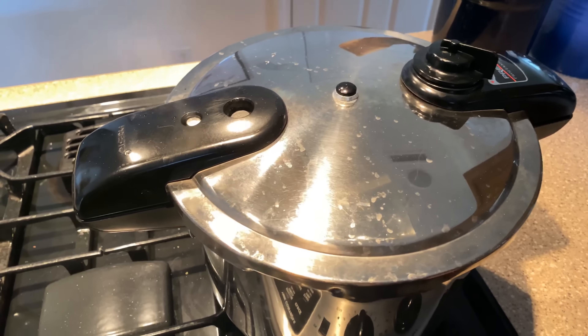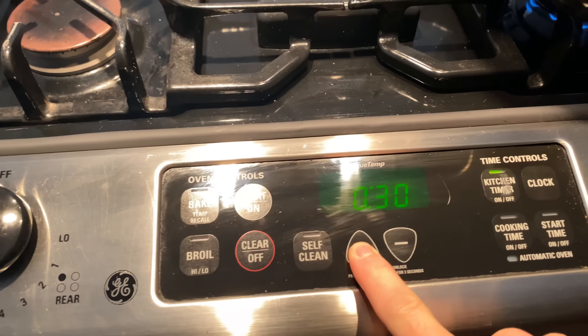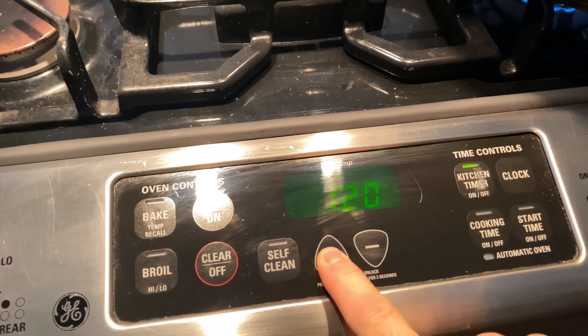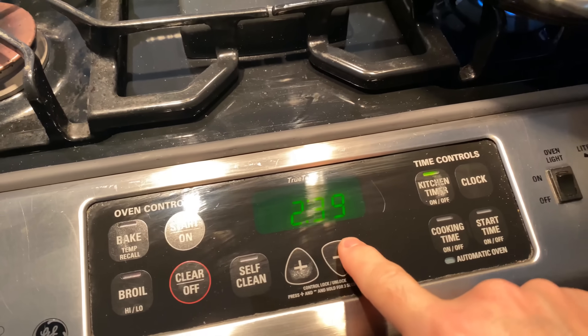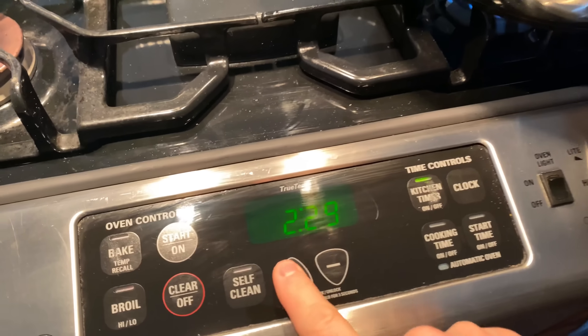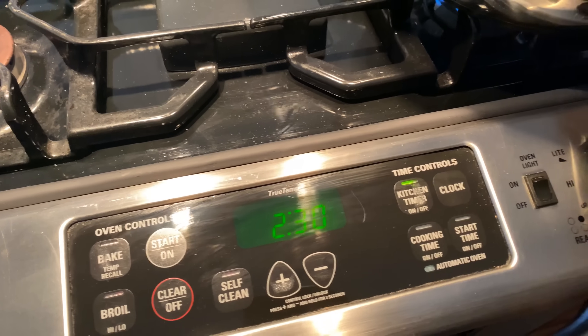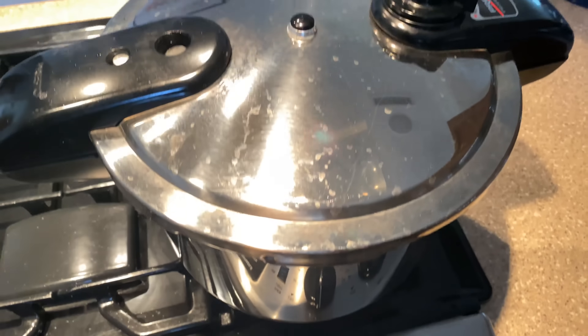I'm going to let this cook under pressure for two and a half hours. If I were making bone broth instead of just stock, I might let this go for four to six hours. The whole point, though, is to cook it at the lowest temperature possible while under pressure.